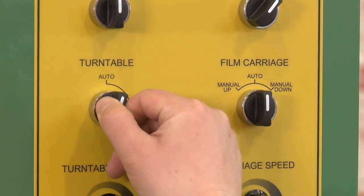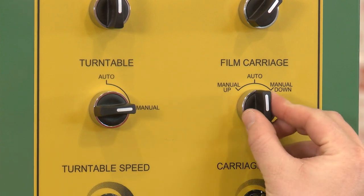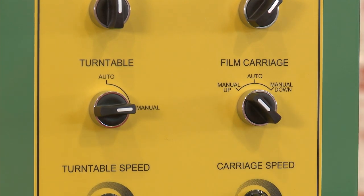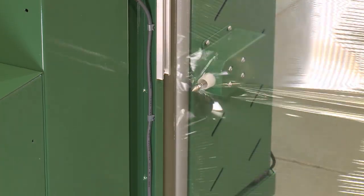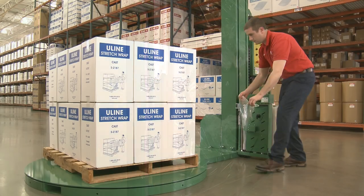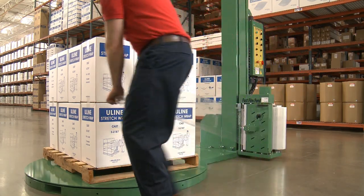To manually control the machine, turn the turntable and film carriage knobs to manual. The film carriage can manually be adjusted up or down and the turntable can be turned on or off. When the machine has finished the wrapping process, the film will automatically cut. You're now ready to wrap the next pallet.